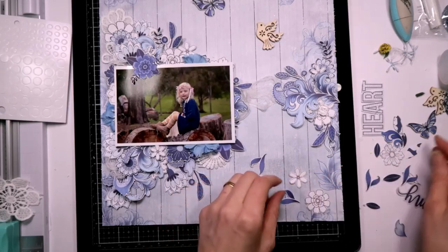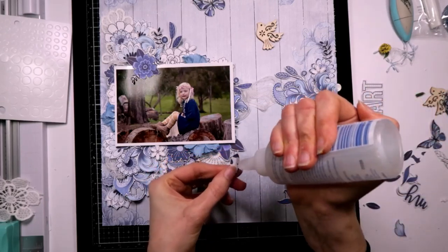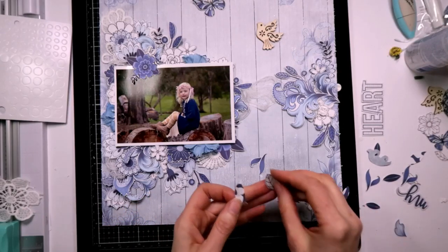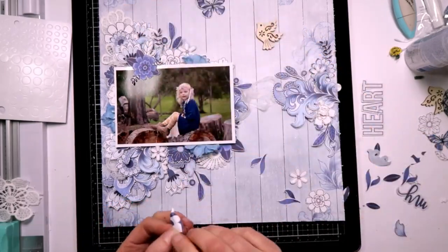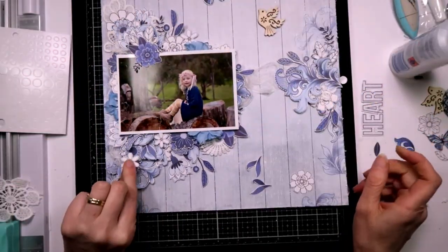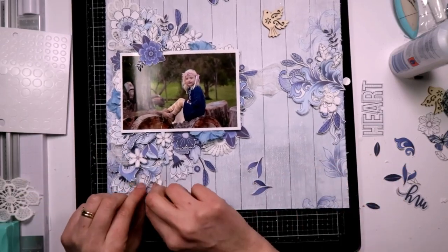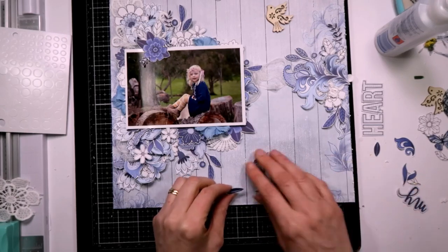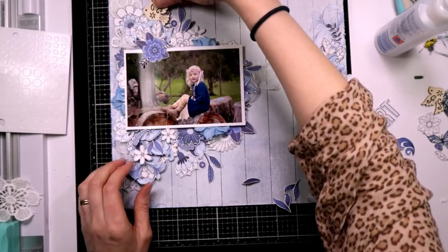I've got leaves and bits - I really want to stick these on in various spots, just by folding them up first. I'm adding leaves. I do think this side needs some of the white ones. I've got some blue leaves as well. I want this piece in here somewhere.